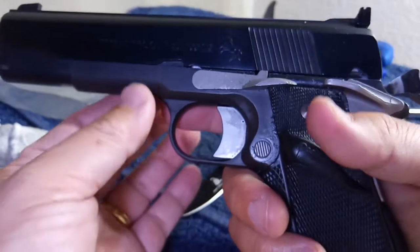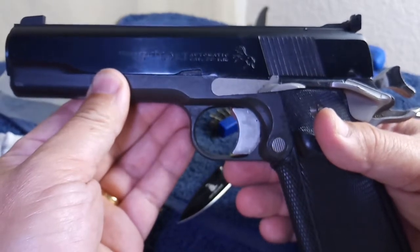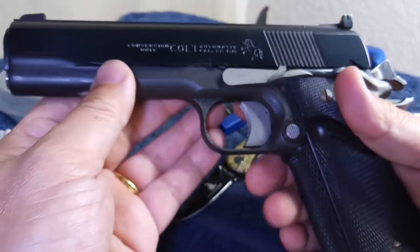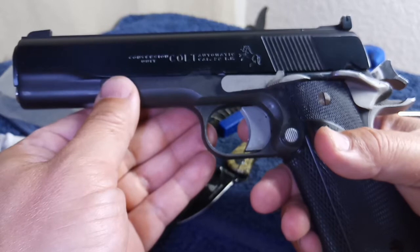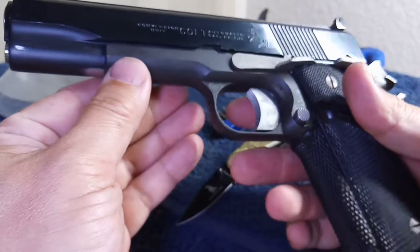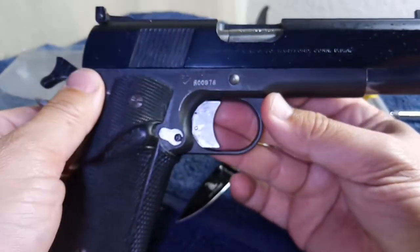When you shoot this pistol, it doesn't feel like shooting 22 long rifle, because the weight of the pistol and the all-steel construction give it a nice recoil. I love shooting this 22 pistol more than any other 22 pistol, just because it gives you a stronger feedback, yet it's still very comfortable to shoot. It's a very, very nice pistol.